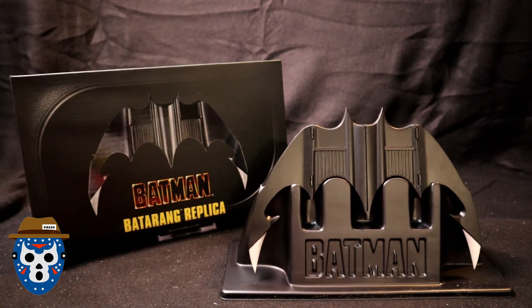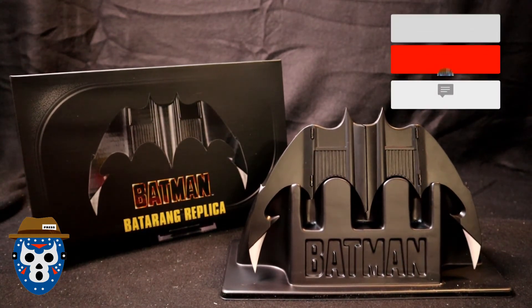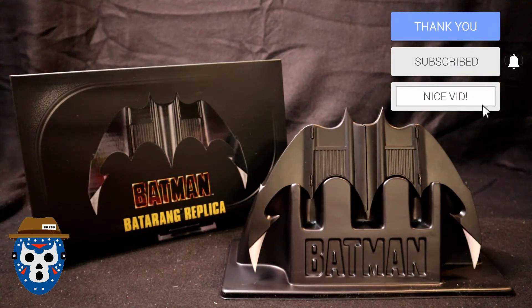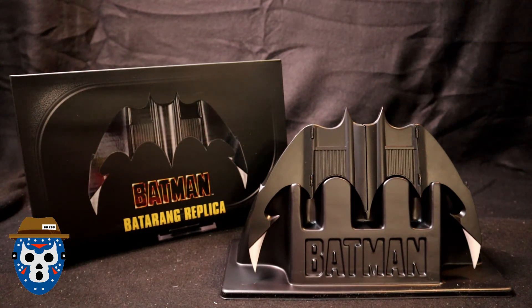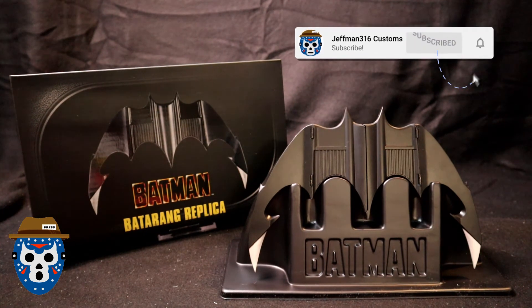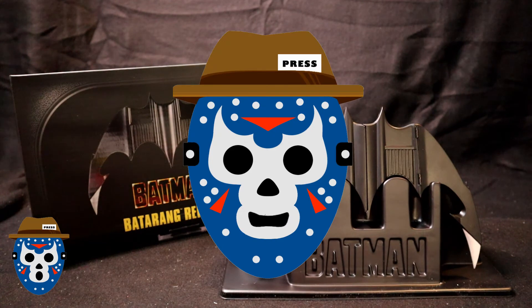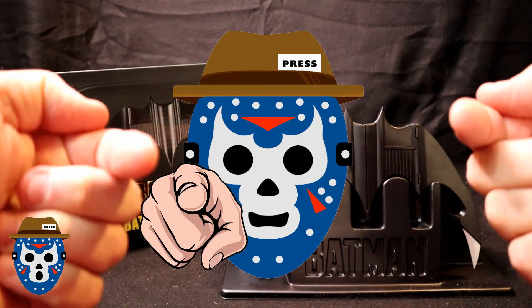If you like this video, or like Batman or anything related to this pop culture channel, give this video a thumbs up. Then leave any comments below — do you like Batman 89? Do you like this display piece or not? Let me know your opinion. Make sure you subscribe to the channel — I really appreciate all the new subscribers I've gotten recently. Either way, go ahead and hit the notification bell so when I post more toy unboxing videos, toy hunts, and movie reviews you'll be the first to know. I really appreciate you coming by. This is Jeffman316, your pop culture reporter, signing out — you guys be safe out there.